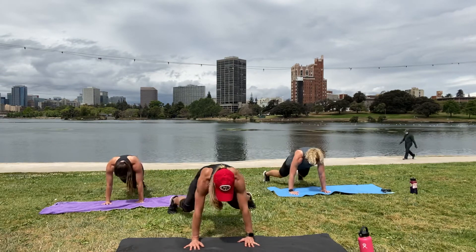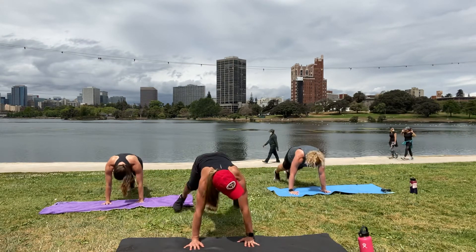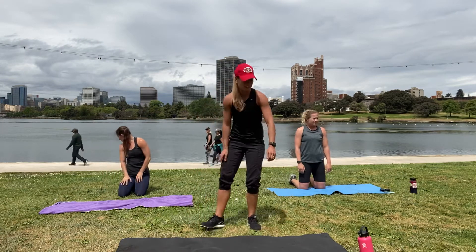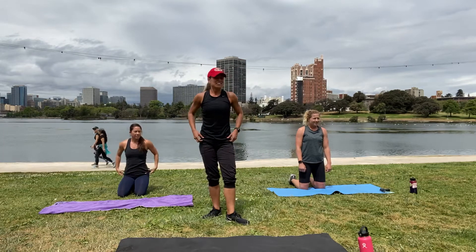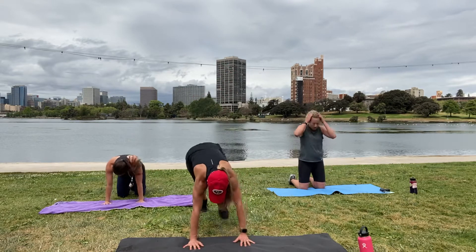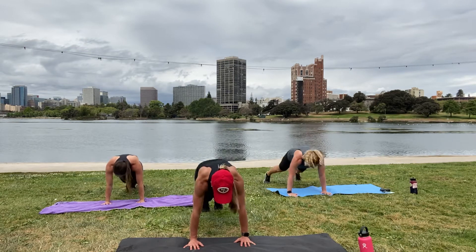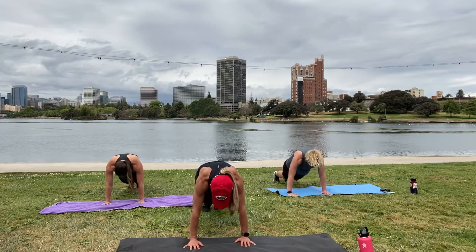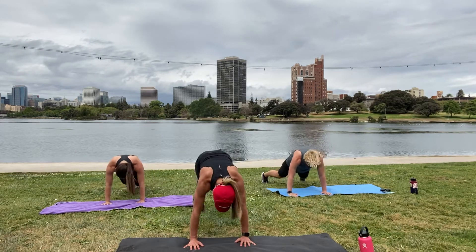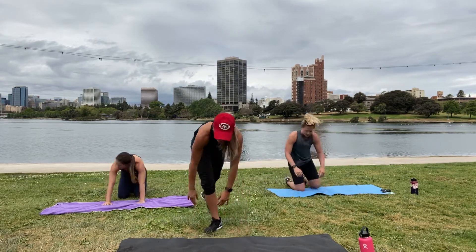Squeeze your shoulders — doing great! Last three, two, and one. One more round. Breathe, you're awesome. Here we go — we're all texting! Almost there. Last three, two, and one — great work.